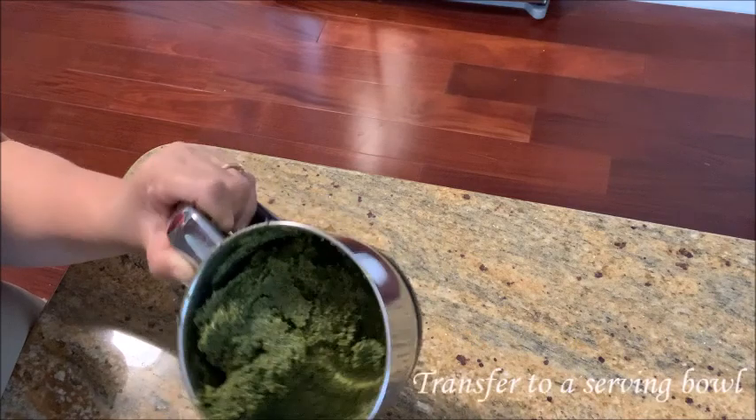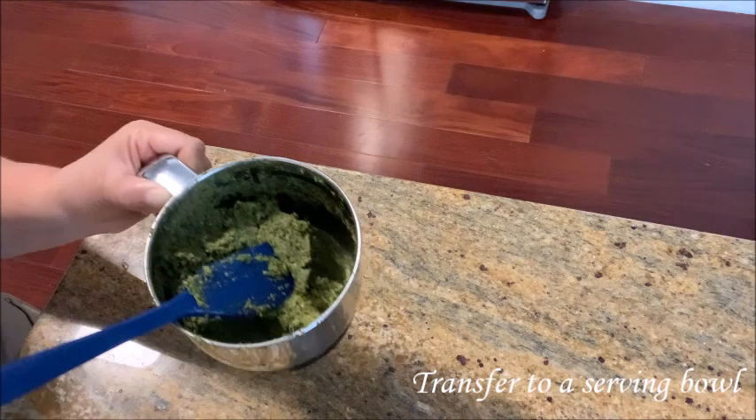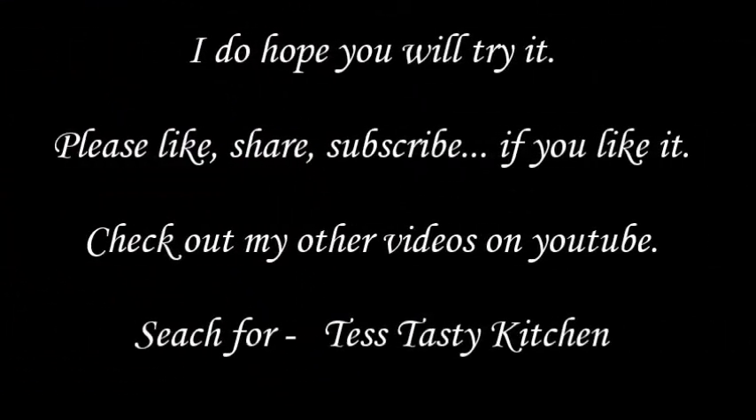Now we are ready for our serving plate. If you are ready to try it again, subscribe and like it. Enjoy and thank you.